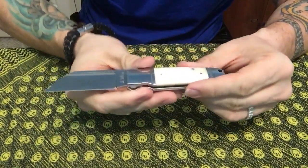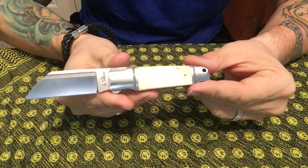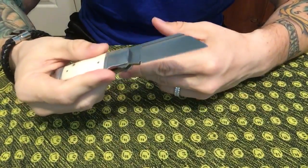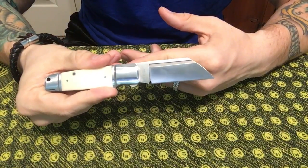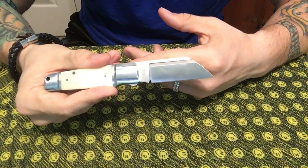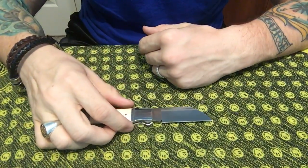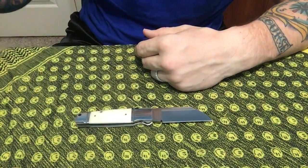Beautiful knife, very happy with it. Thank you to Andre — hope you know, if you're watching, thank you. Hope I didn't mess up on your name too badly. A great knife and I can't wait to carry this thing today. Thanks for watching everybody — I'm out of here. Until next time, hope you're all doing well.